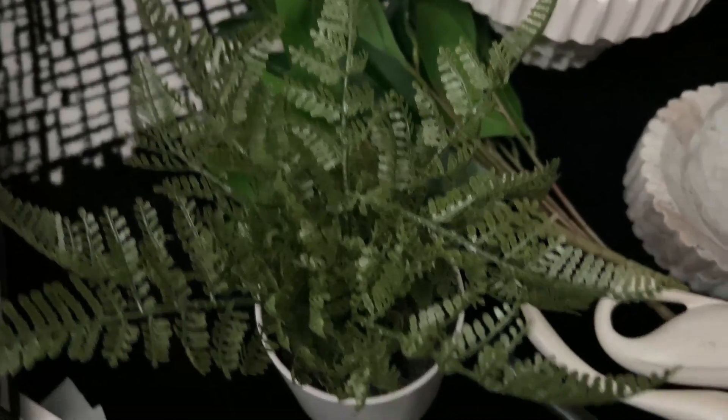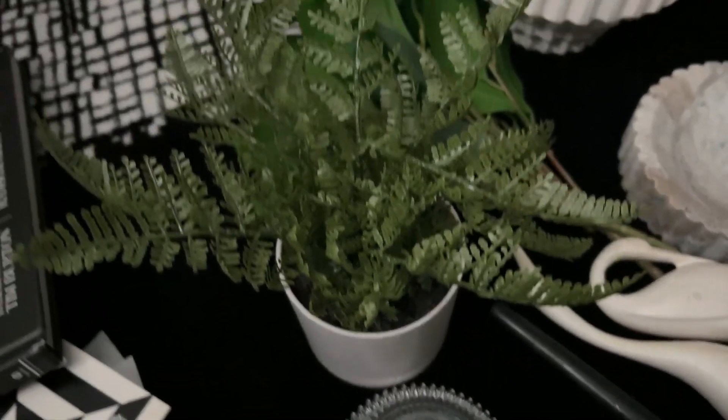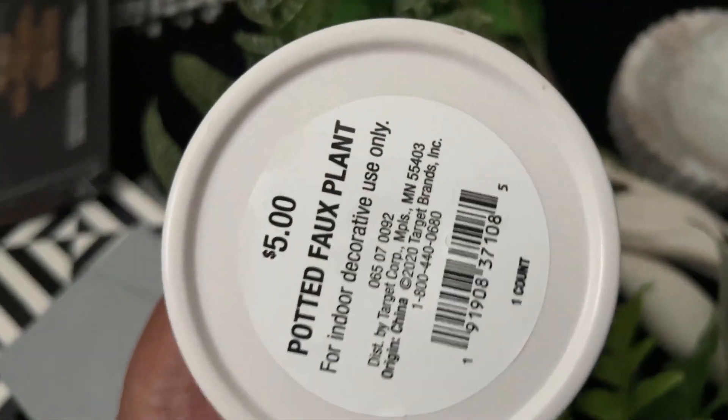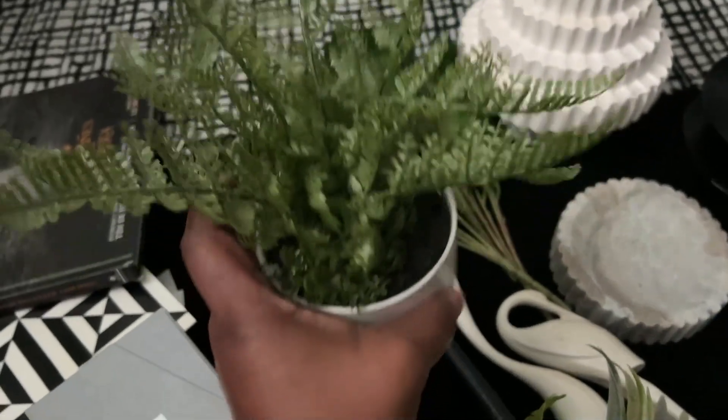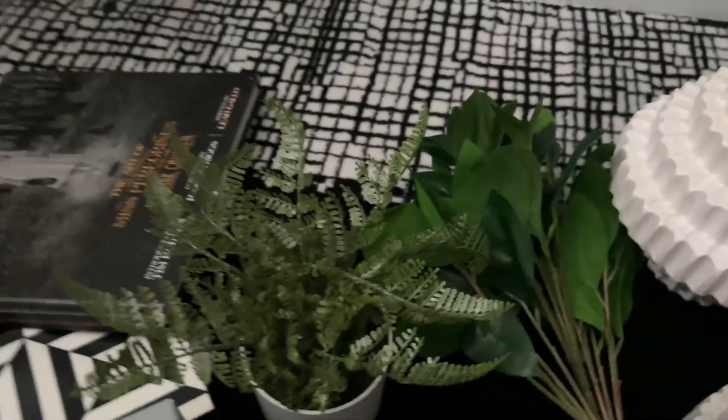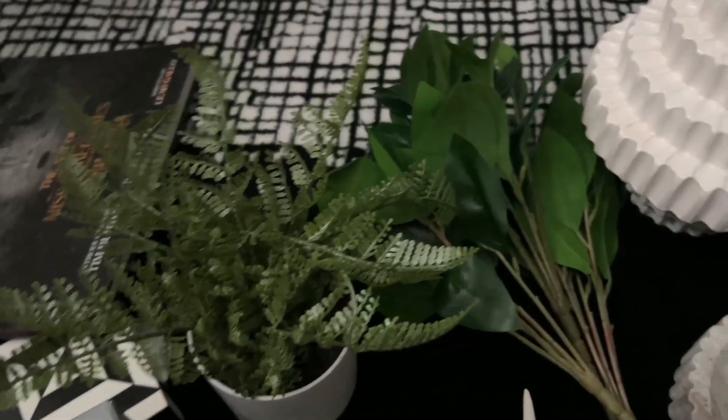This little greenery piece came from Target — it was $5. I just love how this looks. I style these around my house a lot, and it's a price that you can't beat, especially for the quality.